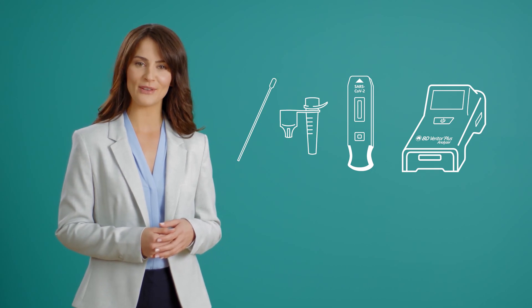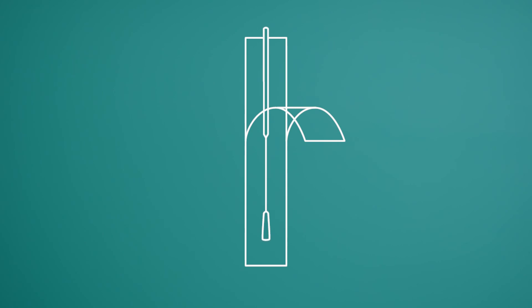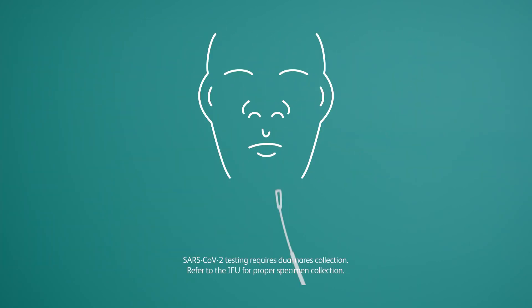Now that you've gathered your test materials, it's time to perform the test. First, peel down and remove the nasal swab. Then collect the sample by inserting the swab up to one inch into each nostril and rolling five times.